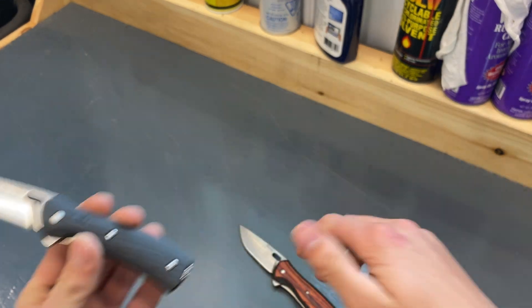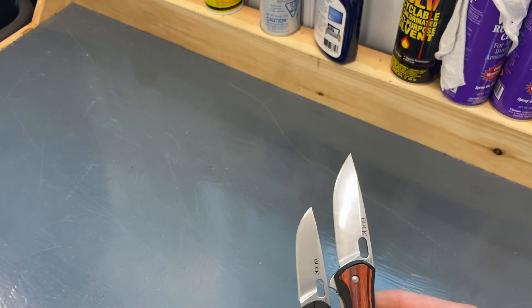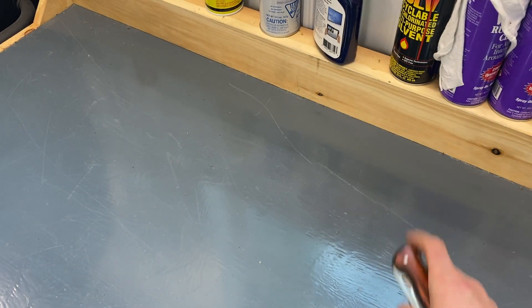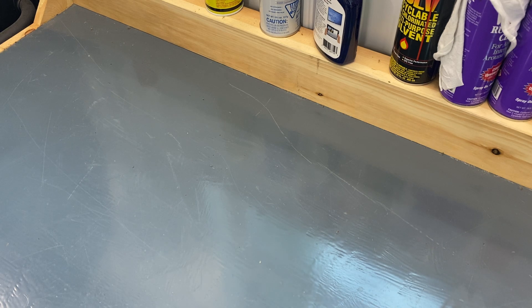Just like the 340, there's definitely a size difference. I'd rather have this knife though, and it is my knife now because I got it.